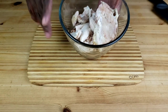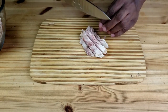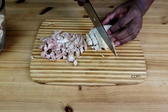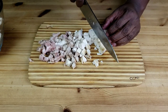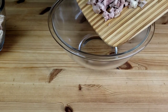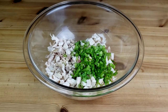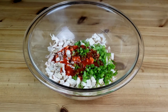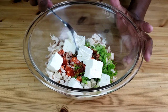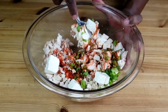Here I have leftover rotisserie chicken, so we're going to go ahead and dice it up. Once all the chicken is cut up, transfer to a medium bowl. Then we're going to add chopped green onion, buffalo sauce, and cream cheese. Now take a fork and give it a good mix until everything is incorporated evenly.